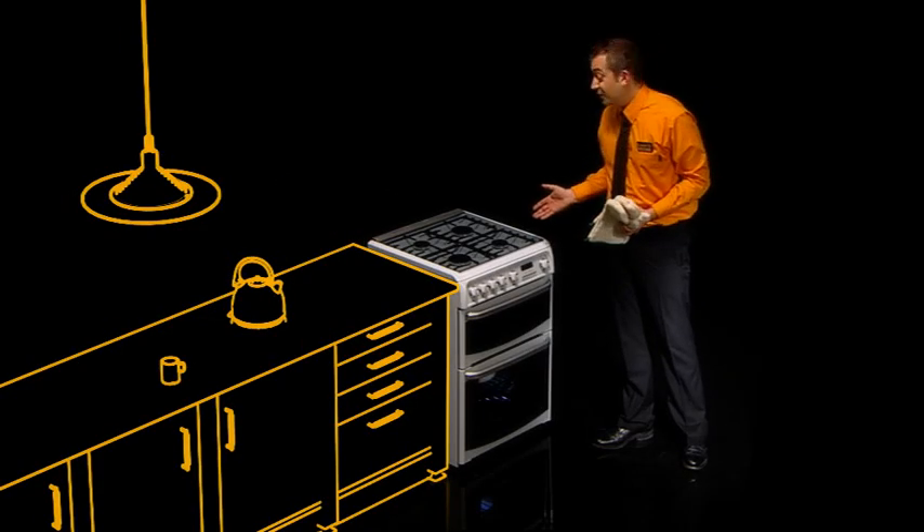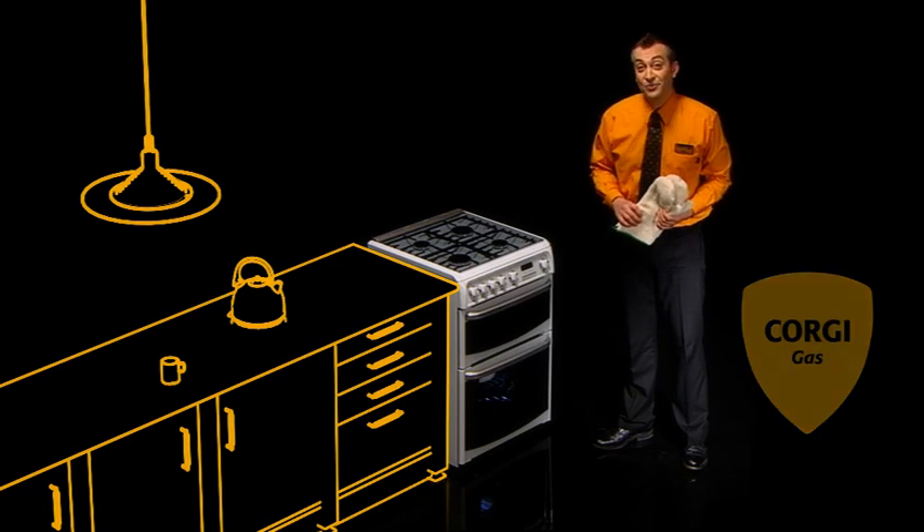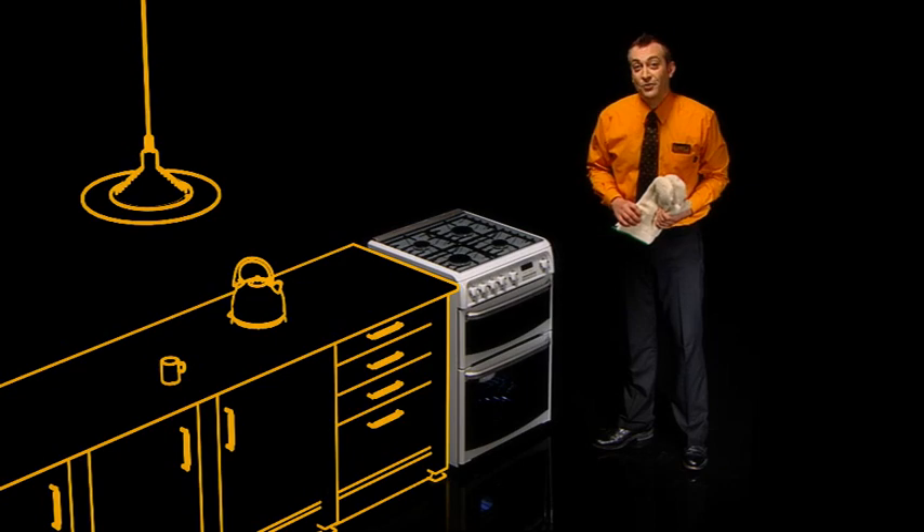If you're choosing a new gas cooker or hob, our Corgi registered fitters can deliver and install it for you in one go. We can remove your old cooker for you and recycle it. We'll extend the existing pipework by up to a metre if you need it, and we'll check that everything's safe.